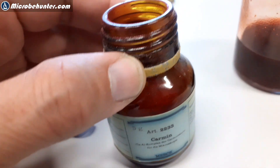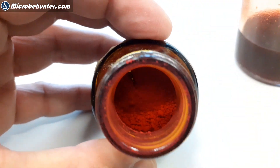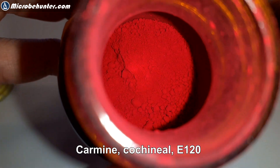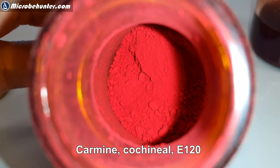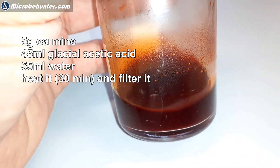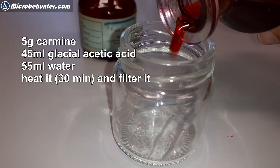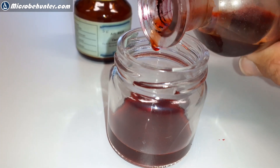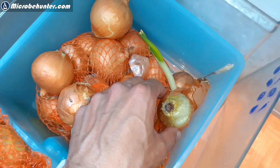It is possible to buy an already-made solution, but it is also possible to make it yourself. This is E120, also known as carmine — it's a food coloring — and here is a homemade solution of the stain. Generally I would say it's not much more expensive if you actually buy ready-made solutions.